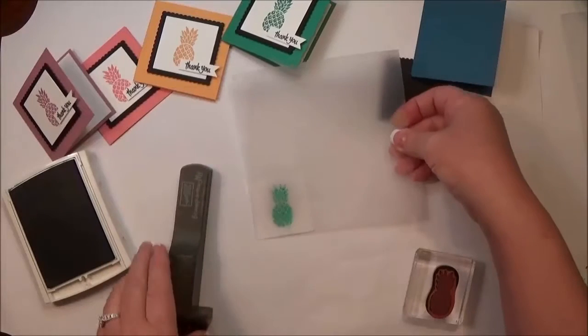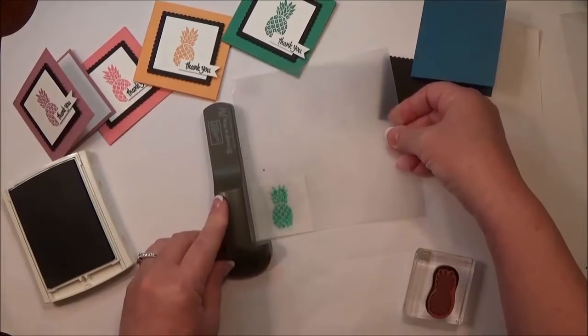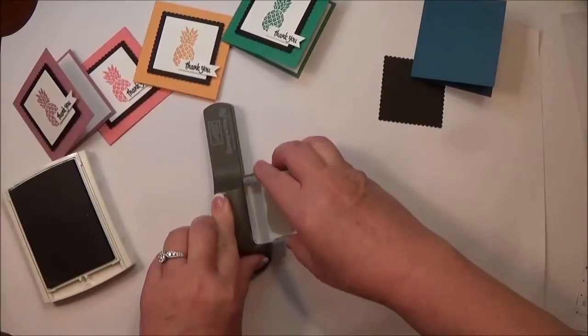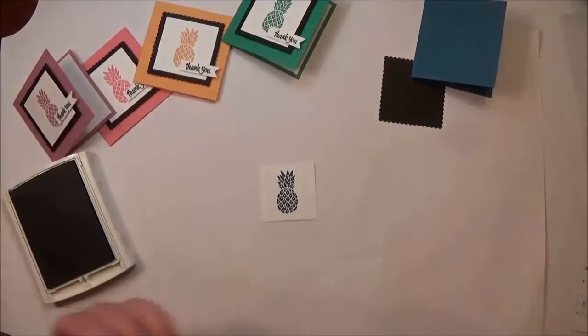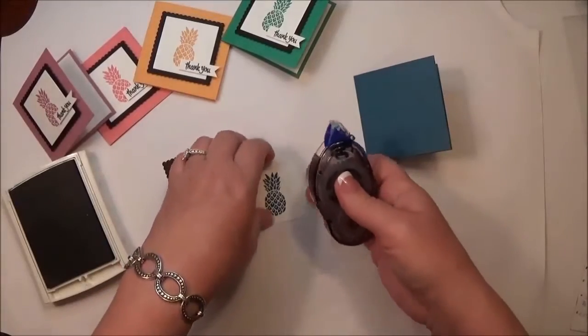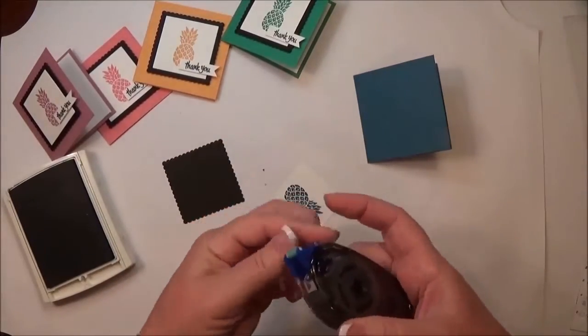The new inks are very juicy, so you do have to be a little careful. These ink pads stay inked up forever, but you don't have to press very hard — just a very light impression. There we go, perfect.